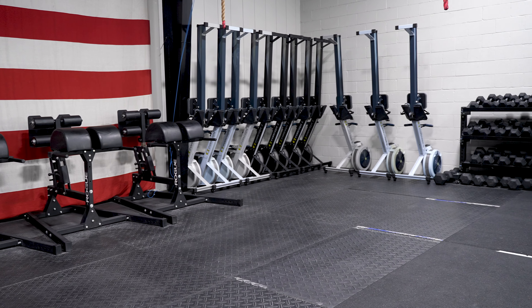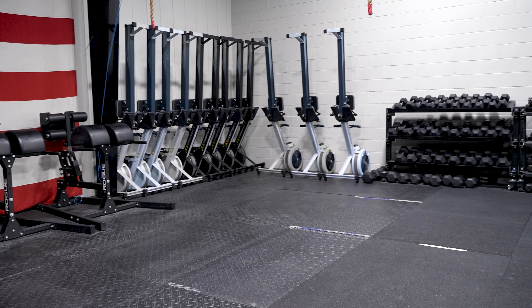Hey everyone, Coach Jason here. I wanted to show you how we put the rowers away after class, or if you're grabbing one out on your own. So right behind me are the rowers. We keep them here in the corner of the gym, and there is a little bit of a trick to putting them back where they go.